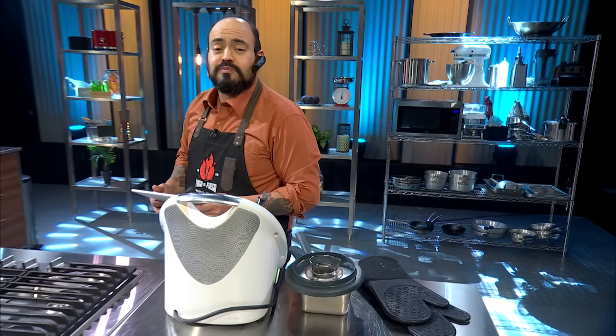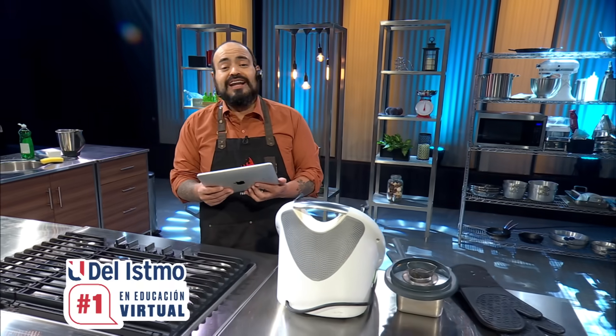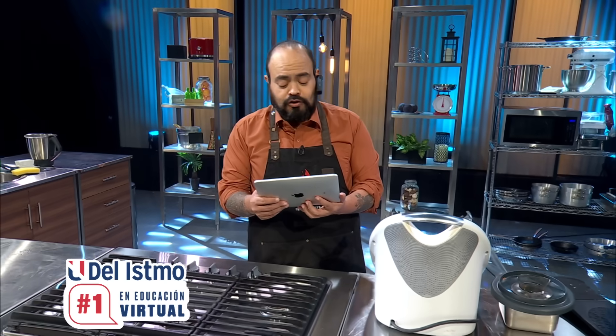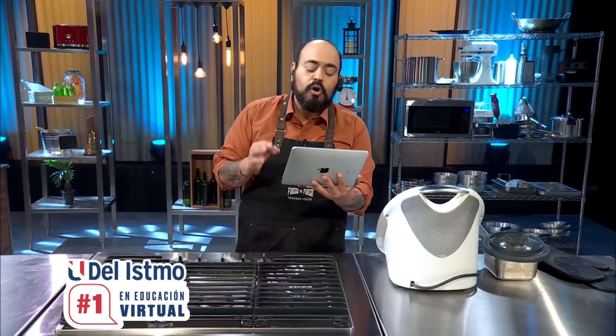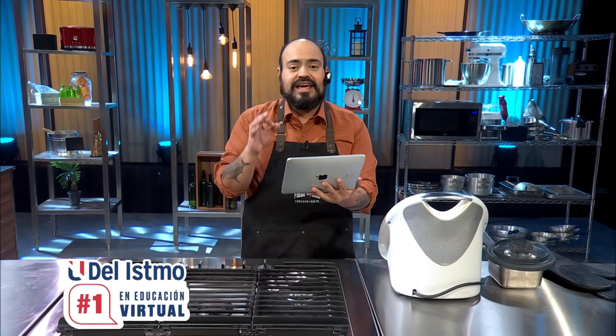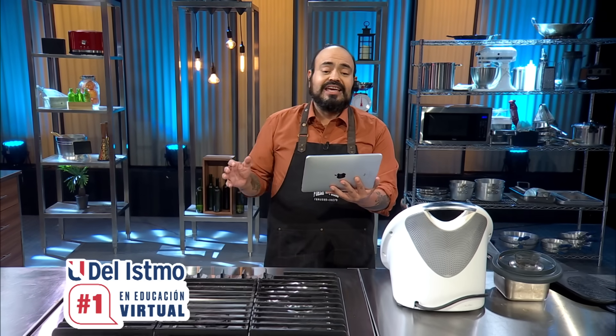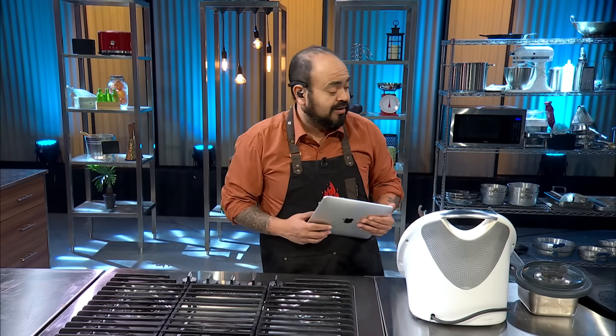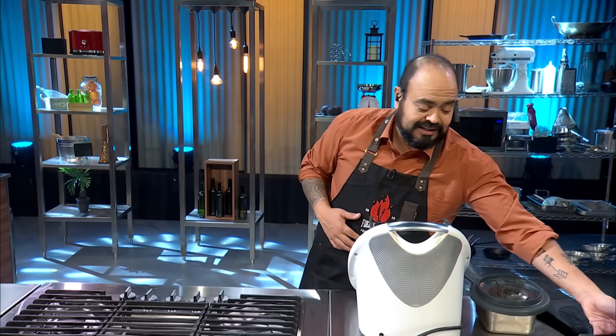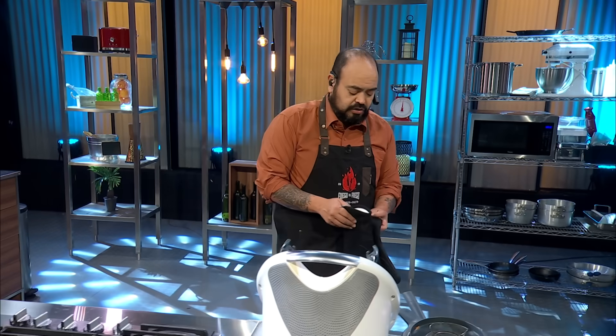Bueno, tengo algo importante que decirle a todos ustedes: para parar de aprender — hey, eso no es una opción. Hoy estudiar es posible, no te conformes con cualquier posibilidad. La Udelismo es la universidad número uno en educación virtual de Panamá. Ingresa a www.udelismo.edu. Y ya, el tamal está ready, así que vamos a empezar.